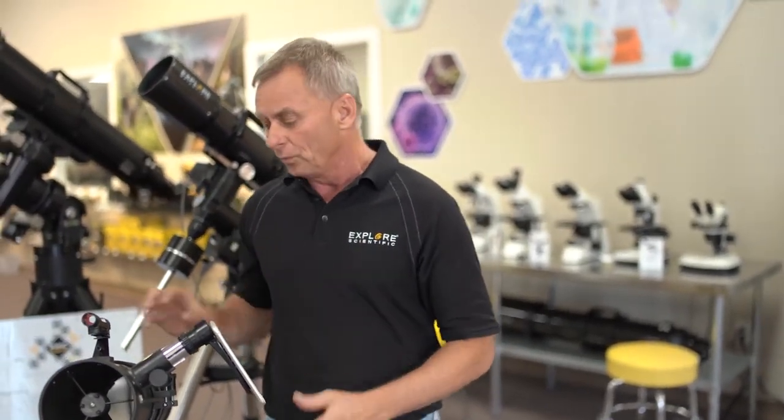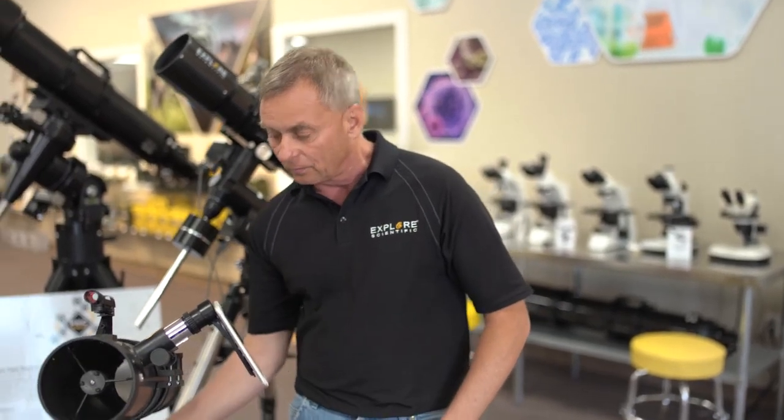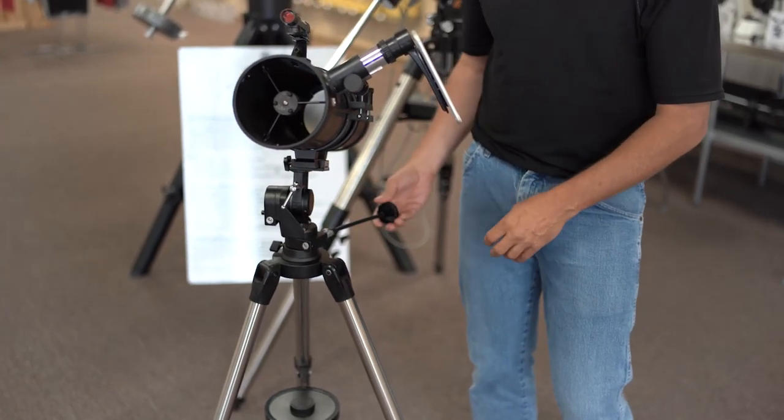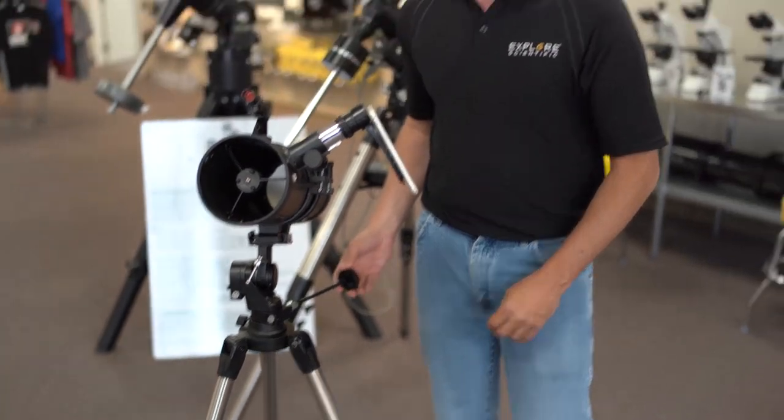Something like the moon is reflected sunlight, and your exposure time is going to be really short, so we can use a mount that works like this — it's called a simple alt-azimuth mount. Alt is altitude, which moves up and down, and azimuth is the side-to-side movement. If you're a photographer, it's like tilt and pan.